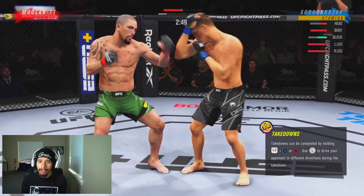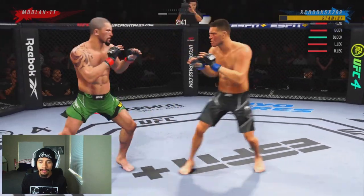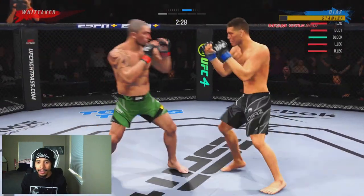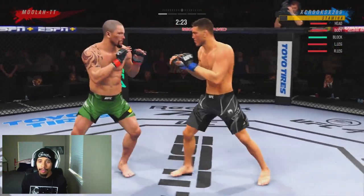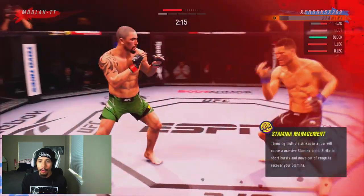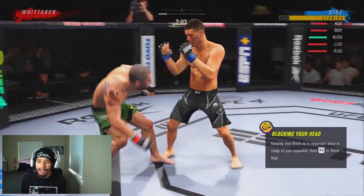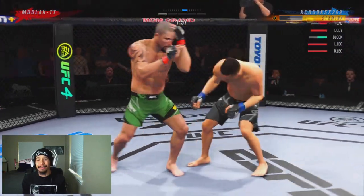Still on the pressure — nice slip counter right there by him though. Need to be careful not to eat too many of those from Robert Whitaker. Now he's starting to try to pressure, so we're regaining the middle of the octagon. Just taking our time, still trying to read out what he's trying to do to us. He caught us with the uppercut to the body and was able to stun us, but we come right back and get another knockdown right there. Now he's in trouble — hits us with a clean spinning elbow though.